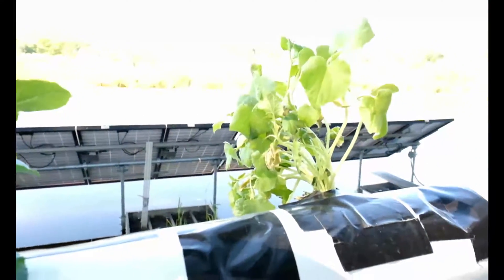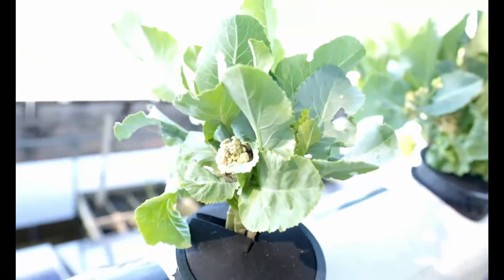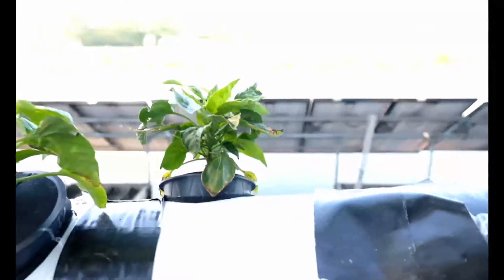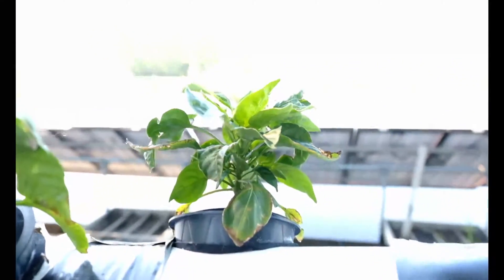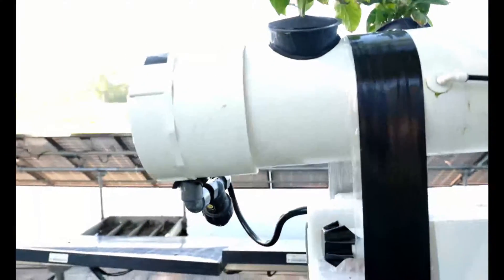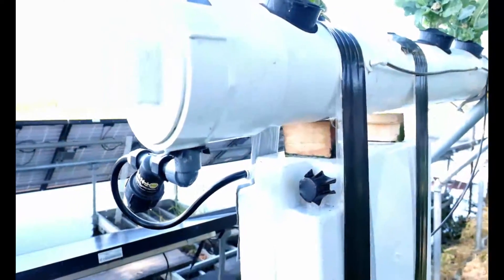This is a cucumber plant that I just transplanted yesterday, still trying to get through that transition period. There are a couple of cauliflower plants — they're not doing great, but I'll give them another week or two. They really aren't thriving in the environment; not quite sure why. And these are another couple of pepper plants that are just kind of stagnant.